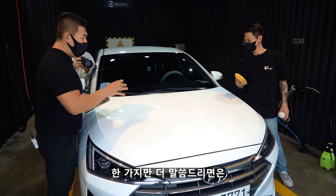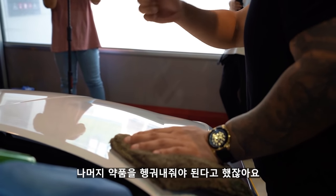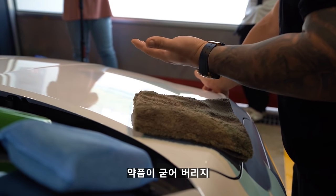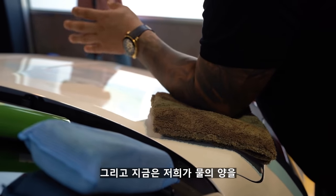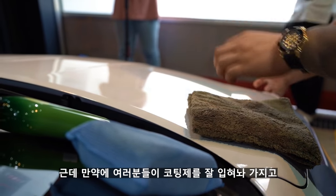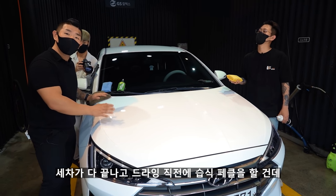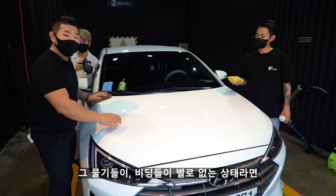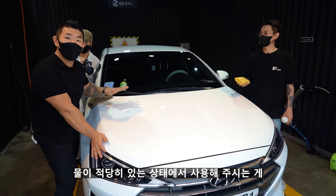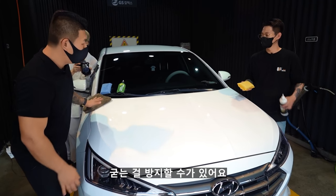습식 페인트 클렌저 같은 경우에는 물을 뿌려서 나머지 약품을 헹궈줘야 합니다. 만약 뜨거운 상태라면 약품이 굳어버질 수 있어요. 물의 양도 중요한데, 코팅제를 잘 입혀놔서 물 비딩이 별로 없는 상태라면 약품이 더 잘 작동합니다. 물이 적당히 있는 상태에서 사용해주시는 게 약품이 굳는 걸 방지할 수 있어요.